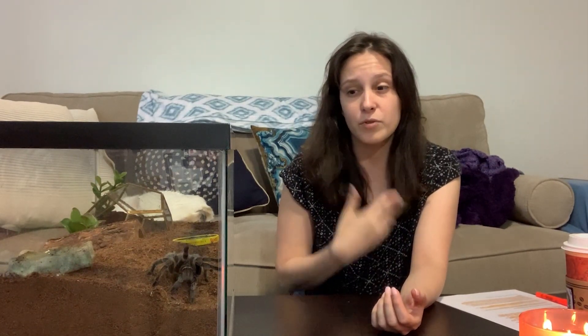Today I wanted to talk about my experience with rose hair tarantulas. Spidey right here is a Grammostola rosea, which is also known as a Chilean rose hair. This is a very popular tarantula especially for beginners, but I actually don't believe that rose hair should be recommended for beginners anymore.